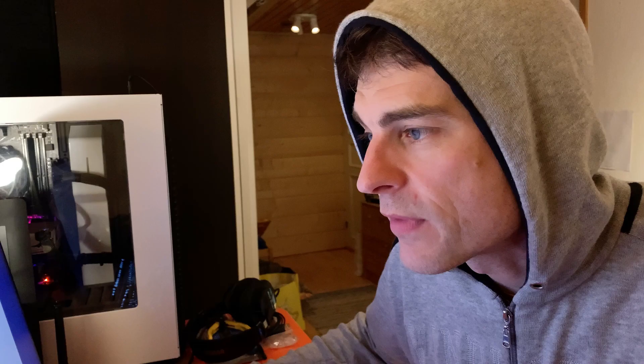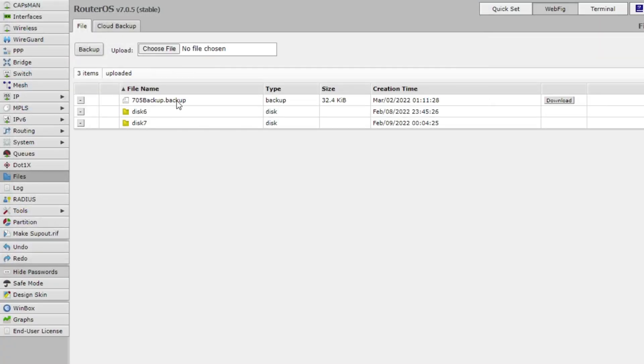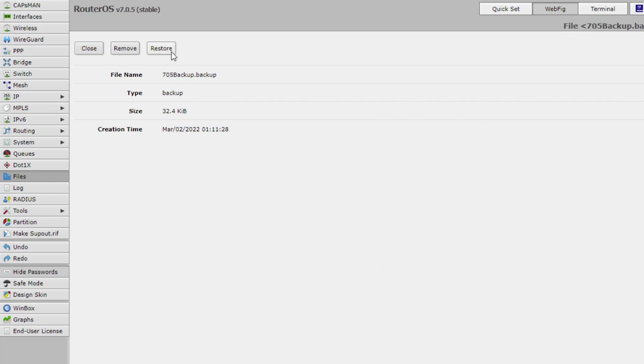Now as you can see, if I would upload the file back, I'll show you. Download that, choose a file — where's the one I just did? There it is. And voilà — upload. I click on it and I can hit Restore, just like that. And this will restore the configuration that is currently in place on my router. So there's no point to do that right now, but now you know how to backup and restore.